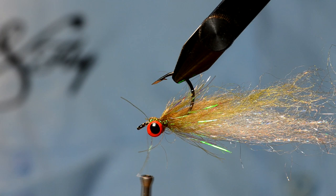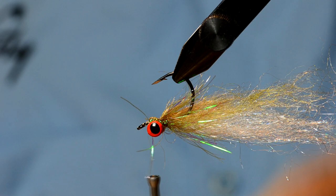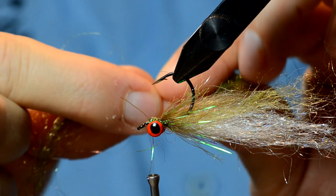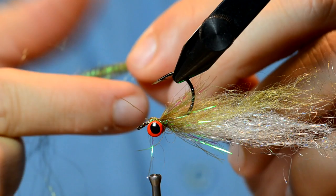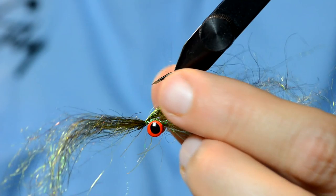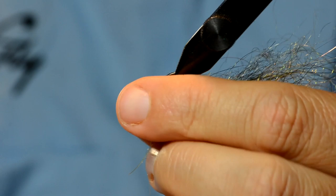After the eye, we're going to use some more Arizona diamond dubbing — the darker minnow olive, kind of a greenish color. Once I've got my clump of dubbing I'm going to pull it out to the halfway point, making sure nothing slips. Tie that right at the halfway point in front of the eye, hold it at a 45-degree angle to the hook, two wraps to cinch it down, fold it around the hook and give it three or four tight wraps. That's all we need on the top.